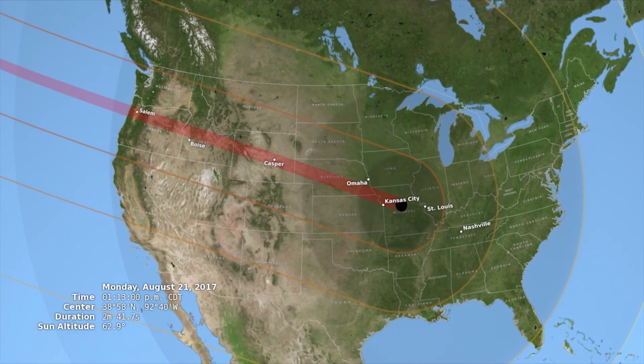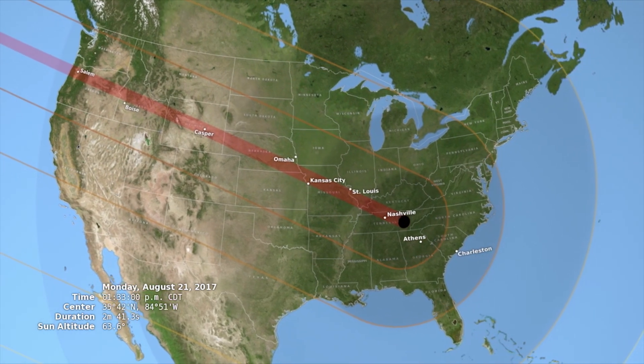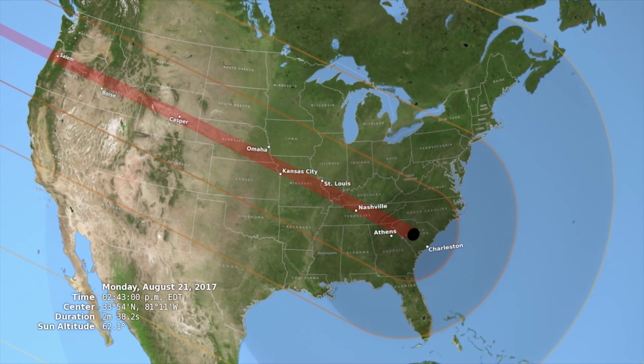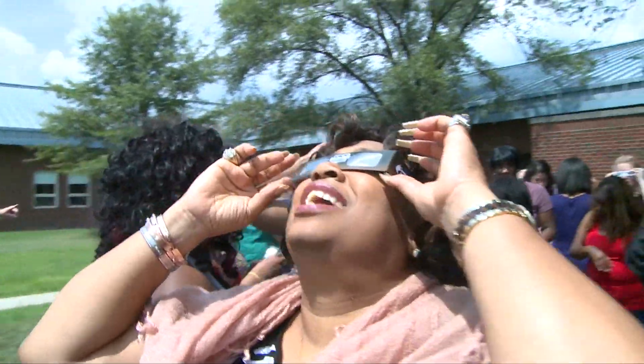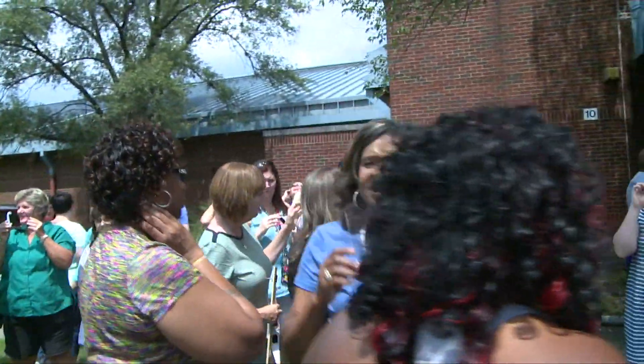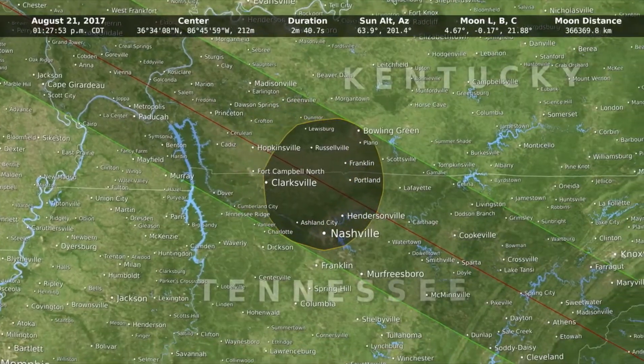They just have to make sure they keep the glasses covering their eyes the whole time, because we are not in the path of totality so UV rays will be coming down. Aren't we lucky to be able to start the school year with such a fantastic event! I'm really excited about it and I think the kids will be too, and I'm so glad that JCPS is going to be in school.